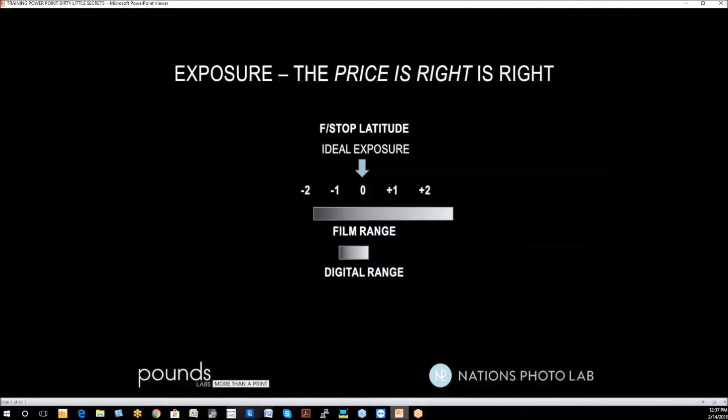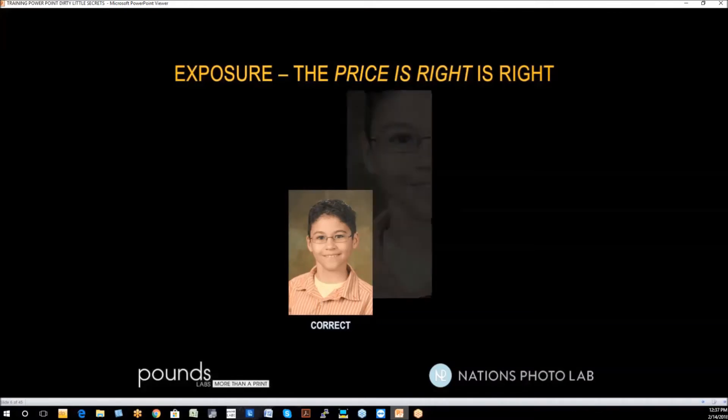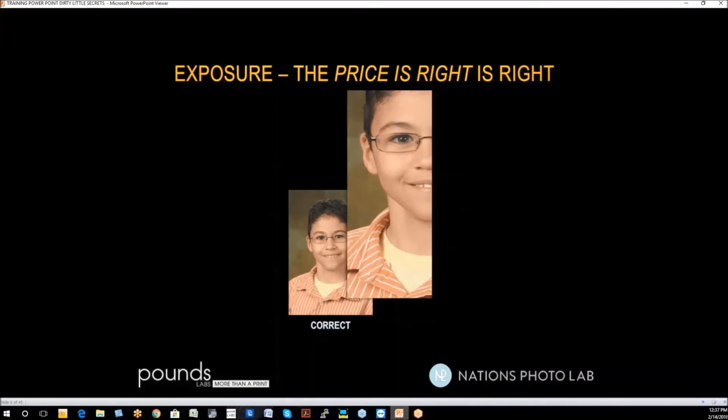You might say you're not perfect — I'm going to show you ways you can be. Here is a perfectly exposed image of a young man. It's got great detail in the shadows and great detail in the highlights. When it's printed by the lab, it goes to the lab with no corrections necessary, and you didn't need to touch it before you sent it in.